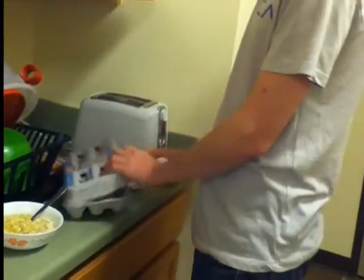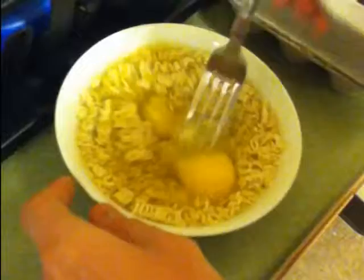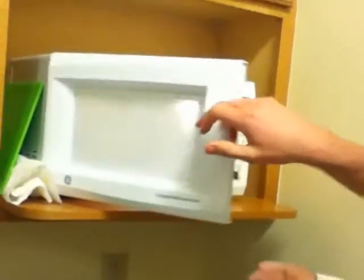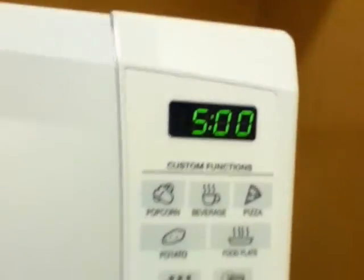Go ahead and crack a couple eggs in there. Just go ahead and put one in there. You can rest the other egg on top of your carton while you wait. Don't get any shells in there, because nobody likes shells in their eggs. Go ahead and poke the eggs, then whisk it — you want to get it all mixed up. This is called the ramen egg drop soup thing. Then open the microwave and put it in for five minutes.